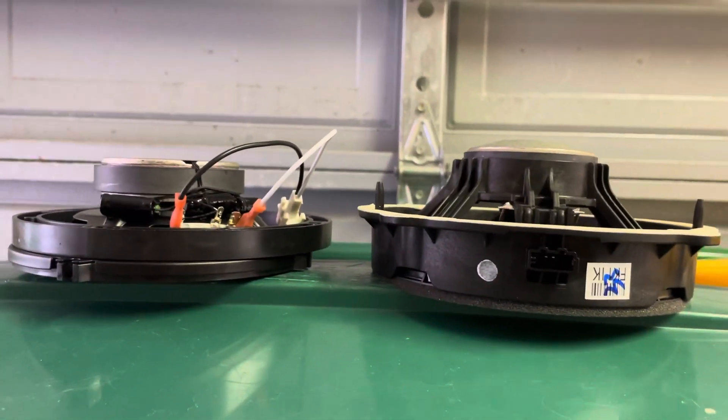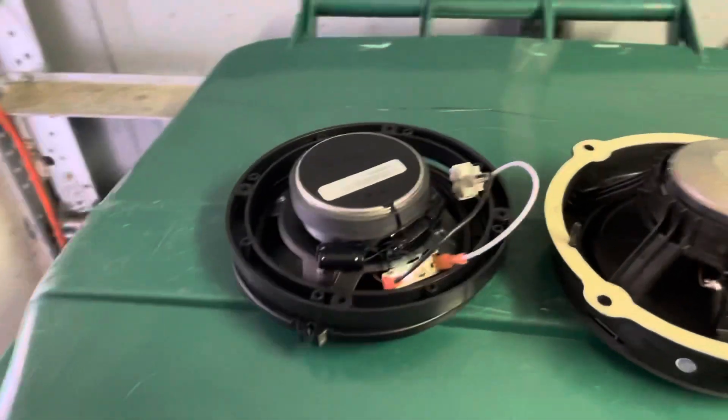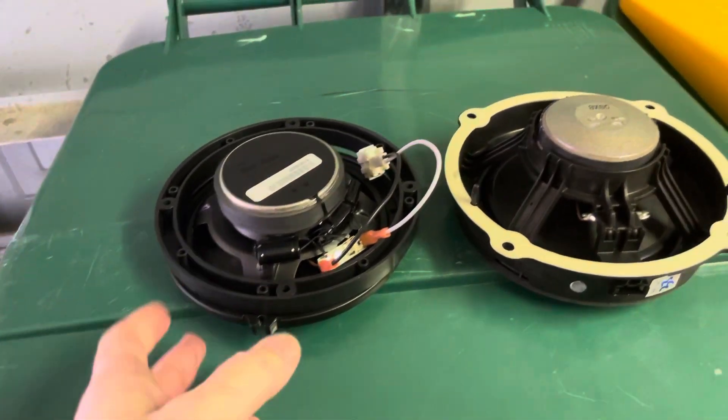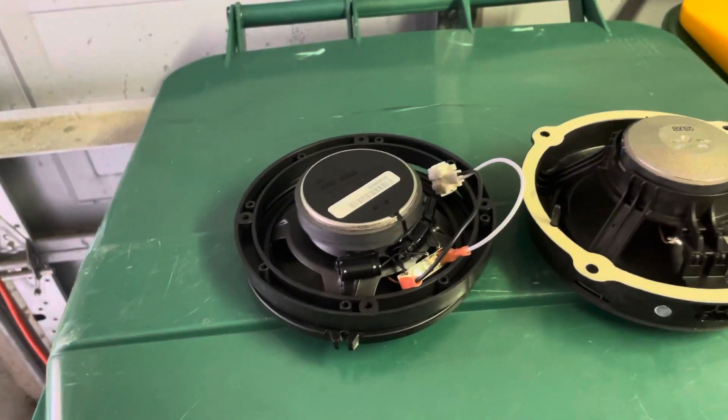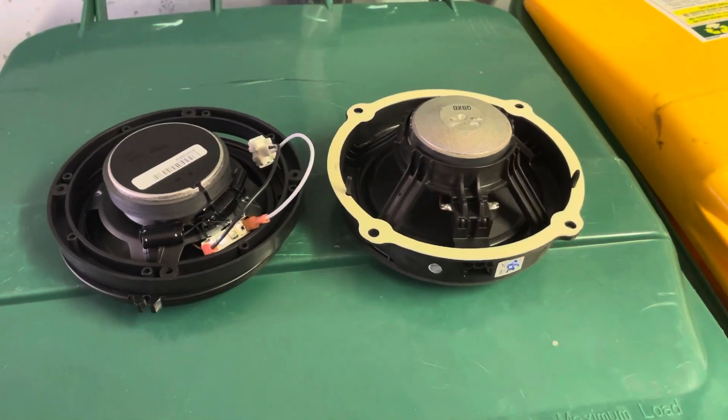The reason I chose the Polk DB652s: one is the price, and two is the power handling. I'm going to be pushing about 110 to 125 watts a channel, and these handle about 110 RMS watts, so we're good to go. Anyways, let's get to it.